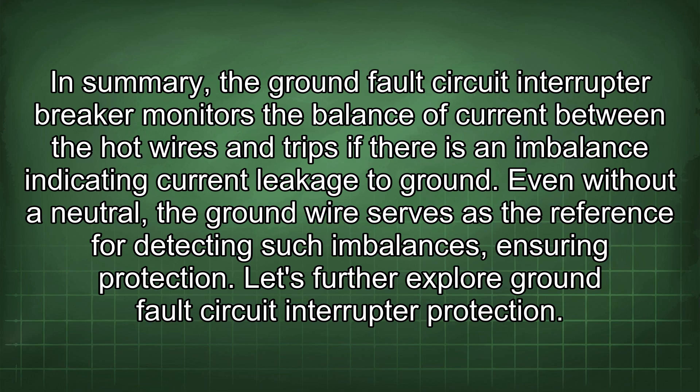In summary, the GFCI breaker monitors the balance of current between the hot wires and trips if there is an imbalance indicating current leakage to ground. Even without a neutral, the ground wire serves as the reference for detecting such imbalances, ensuring protection.